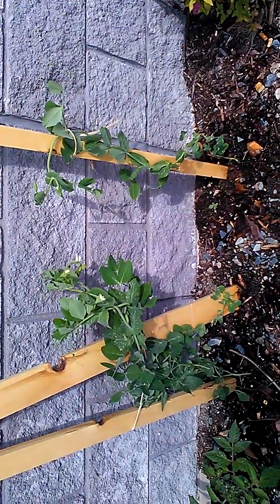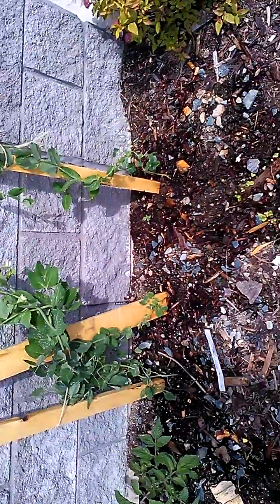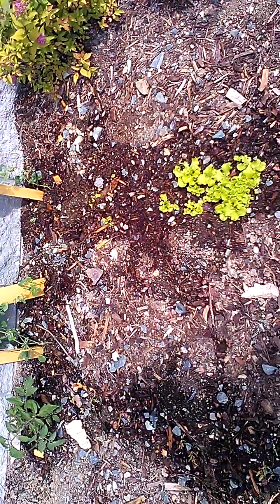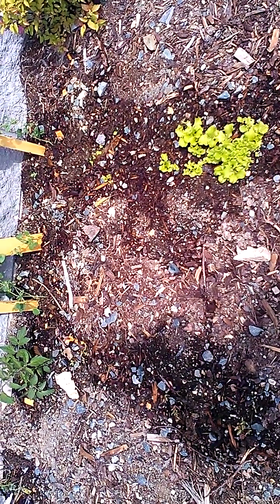We started the sugar snap peas indoors and the rest of this stuff we started outdoors. So we think it's pretty certain what we'll do next year to get stuff growing better.